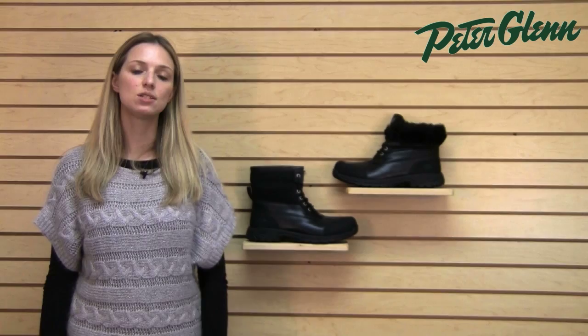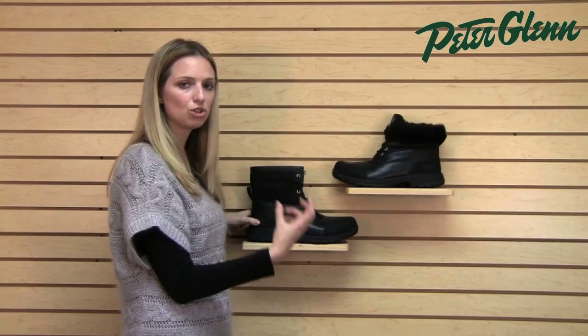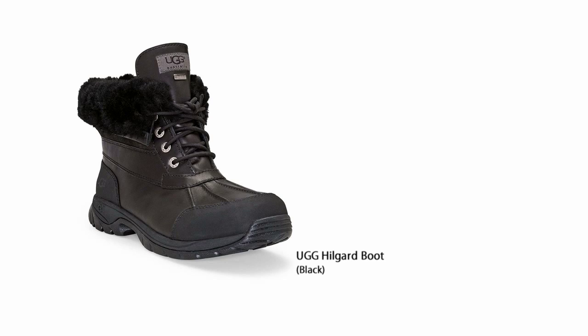The sizing on these runs pretty true, but Uggs only come in whole sizes, so if you're between sizes or you like to wear really thick socks with them, you may want to consider going up a size. Because these are constructed with sturdier materials like leather and synthetics, they're not going to give like traditional Uggs, so just take that into account when you order them.